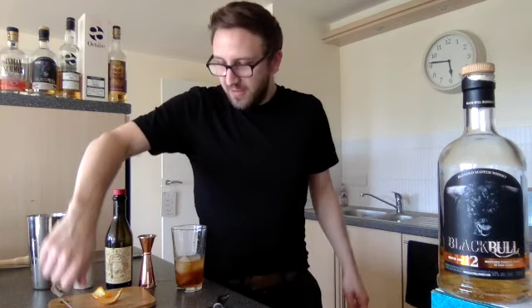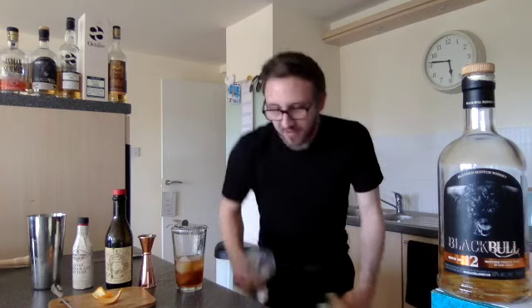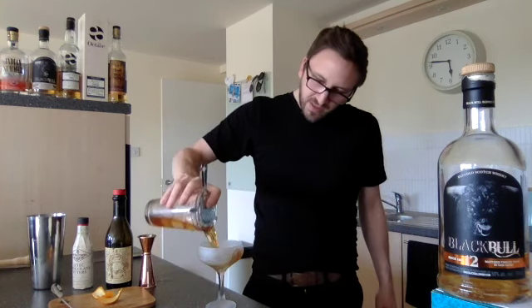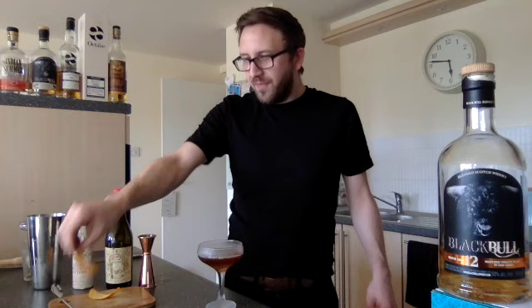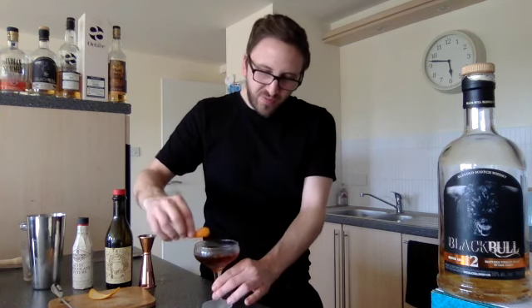I think that's about ready. As usual we've got a glass chilling in the freezer, and this one is going to be served straight up in a coupe glass — just pour that in. For the garnish, you'd usually use a cherry, but what I think really complements the chocolate bitters and the rich dry fruit notes of the Black Bull 12 is a little bit of orange. So a little squirt of the aroma in there, pop it around the rim of the glass, dunk it in, and there we have a beautiful Black Bull 12 year old Rob Roy. Cheers guys, we'll see you again soon!